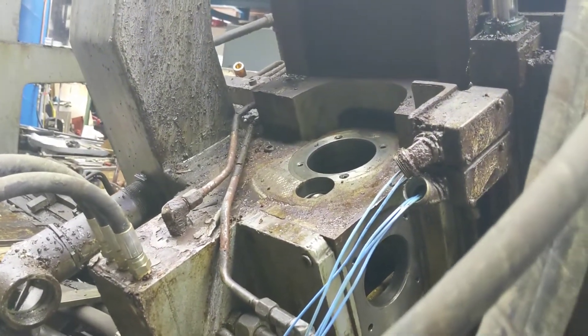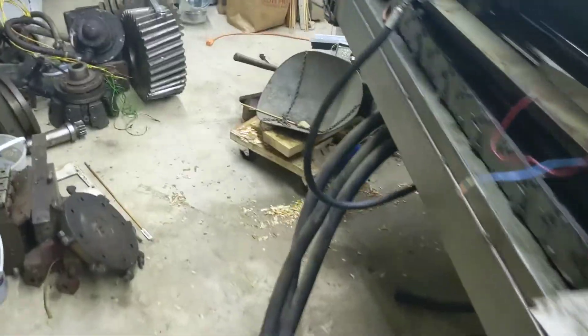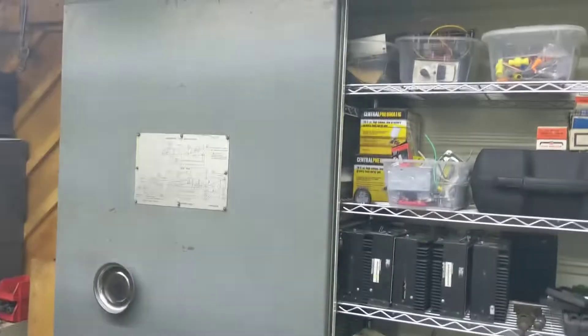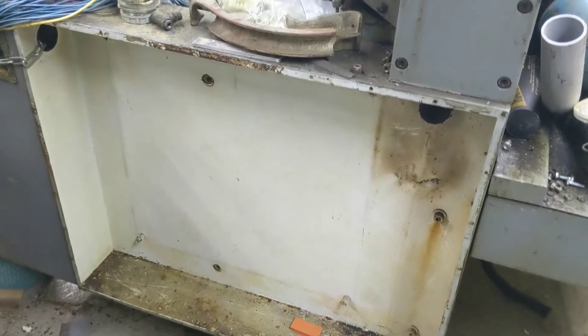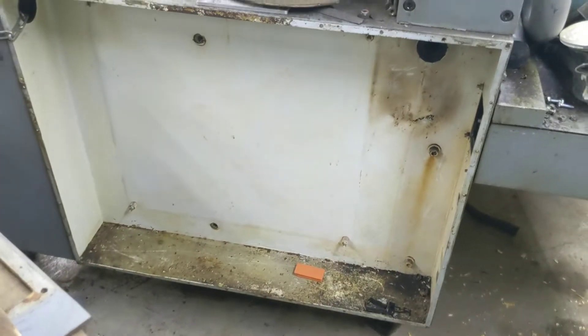We've already removed a lot of the X-axis. We have to actually get in there and figure out how we're going to couple into the ball screw — it's in there somewhere. It still needs a bit of cleanup. There used to be electrical boxes and that hydraulic unit back here, but we made the electrical box into storage and moved the lathe back. This is where most of the electronics will go — the servo drives and spindle drive.